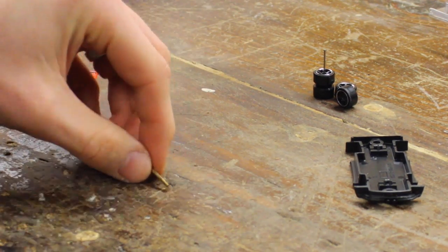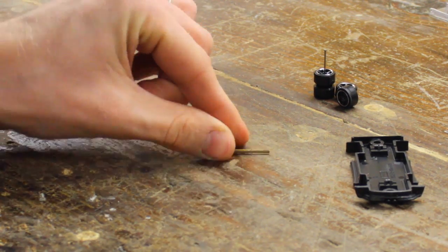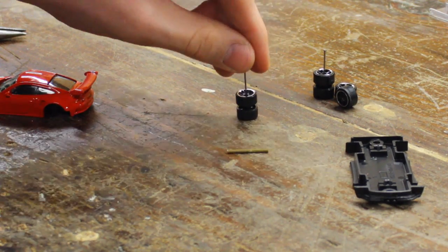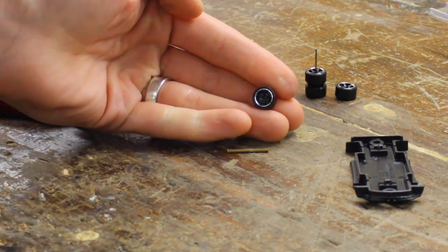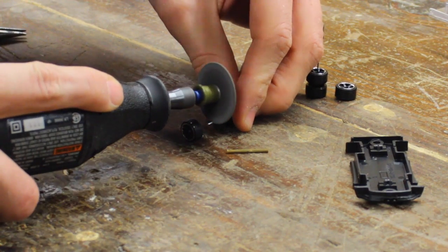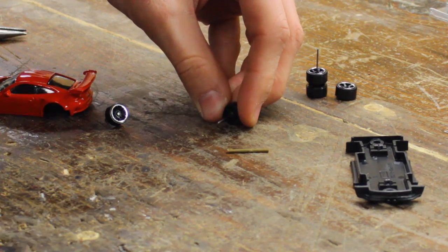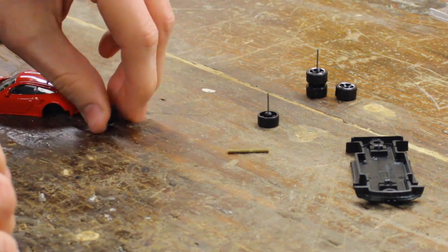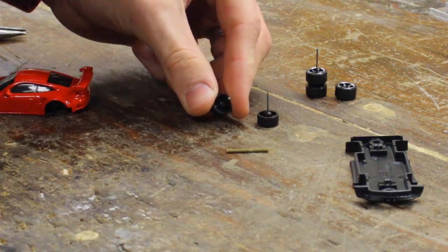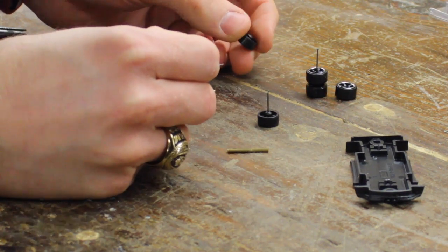Now that you've got your new axle, it's time to put the wheels on the axle. I'm going to go ahead and use the car's old axle to put my new wheels on it. Cut the old Hot Wheel axle in half. Now that you've got the old axle cut in half, you're going to slide each end of the old axle into your new axle.